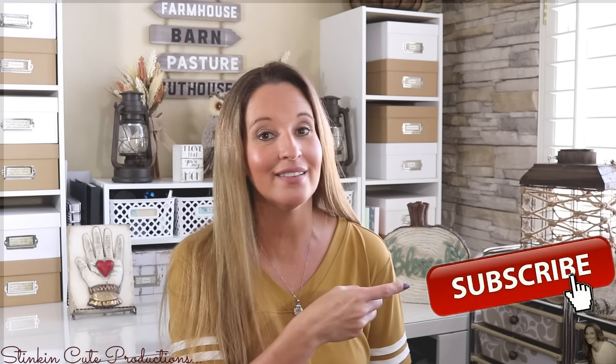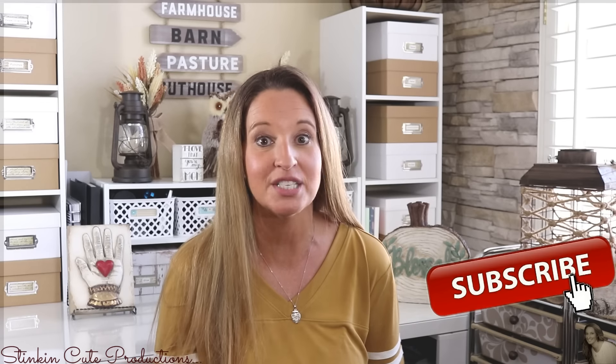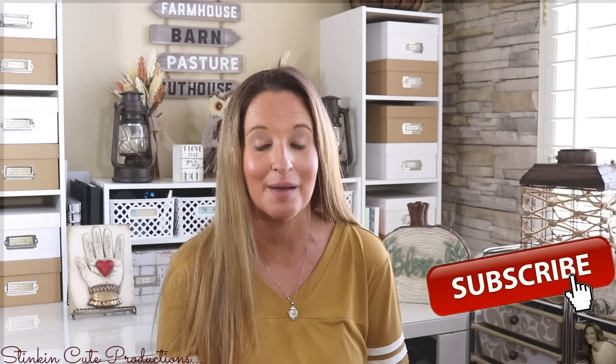Welcome back to Kelly Barlow Creations Crafting on a Budget. If you are new to my channel and stopping by for the first time, thank you for stopping by. Welcome to my channel. Stick around a while by clicking that red button for more crafting on a budget and more everything on a budget videos to come.